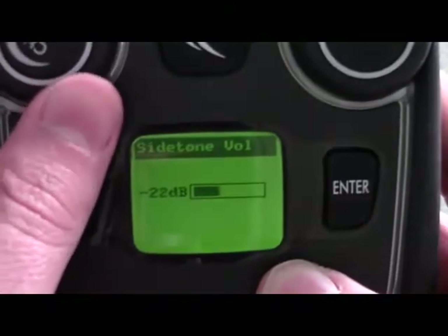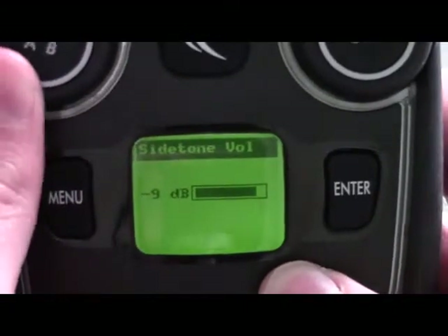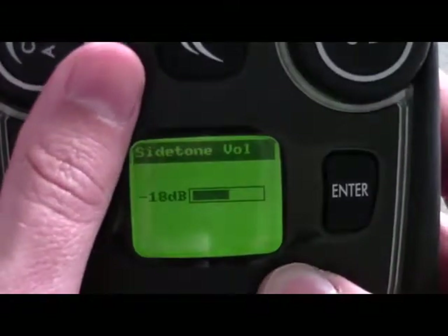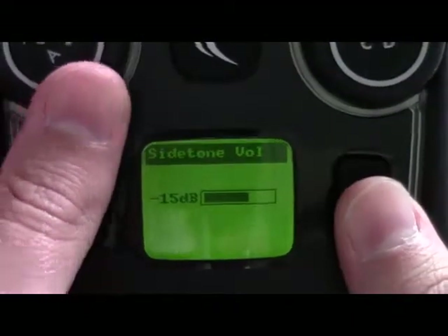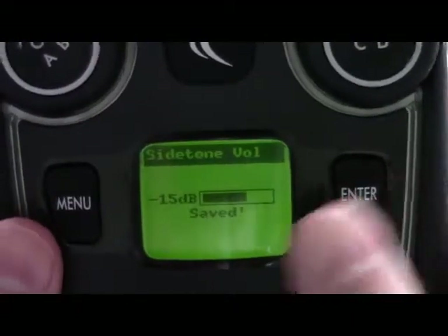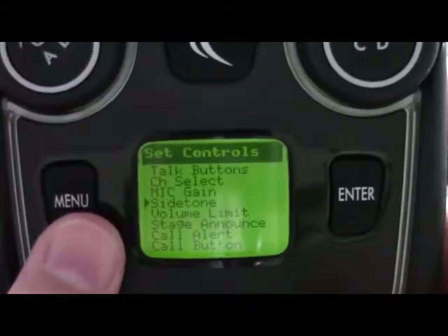Use your volume knobs to scroll and adjust the level. Once you've designated the level you wish to be on, press enter and you've saved the new setting. Press menu to back out.